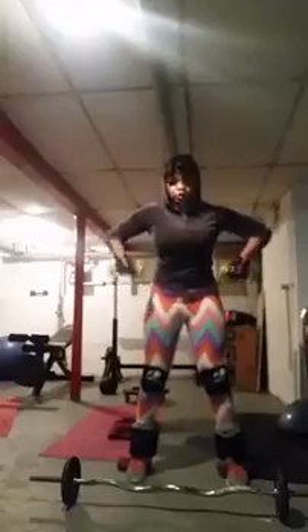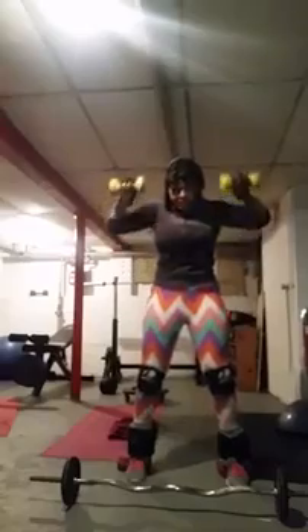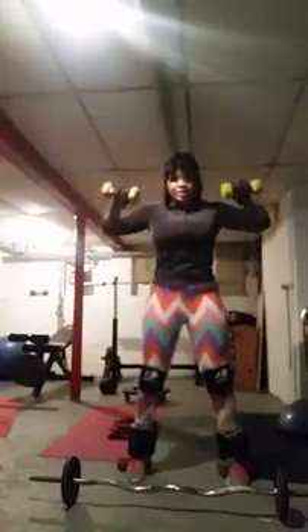Ready? Ten — push. One, two, three, four, five, six, seven, eight, nine, ten.